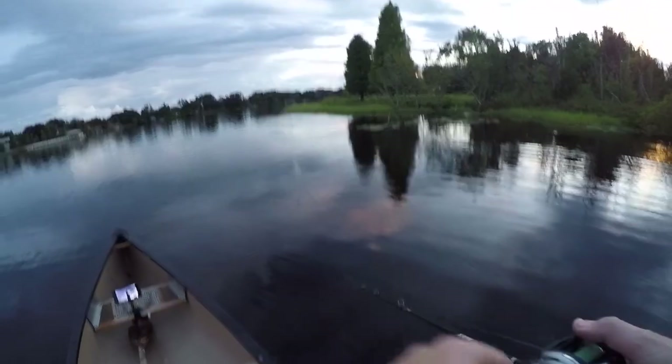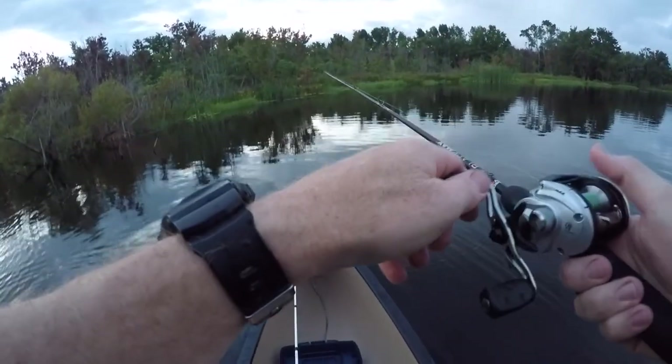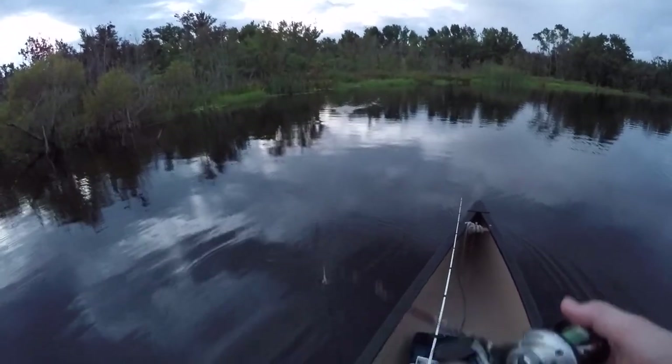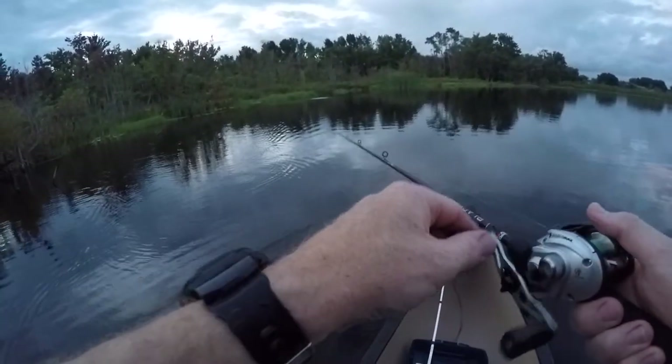It's 8:30 — running out of daylight. The good news is I will be making a dope video. I didn't even get to throw over there yet — I'm gonna try it though. Let's mix it up, maybe this is where the donkeys are on this side. Donkeys versus dinks — this is kind of an open water cast but you never know.